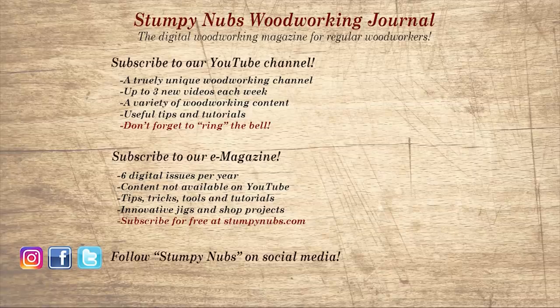If you're new here, please subscribe and remember to ring the bell — I would really appreciate that. Give us a thumbs up, or better yet, leave us a comment. I always read them. And be sure to check out the latest issue of Stumpy Nubs Woodworking Journal. It's always packed with tips and tutorials designed to make you a better woodworker.